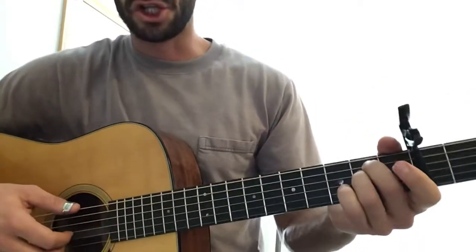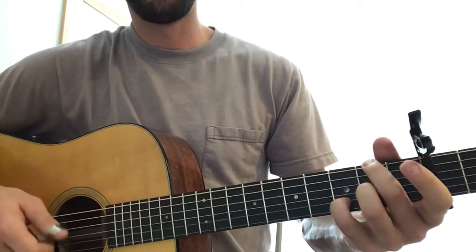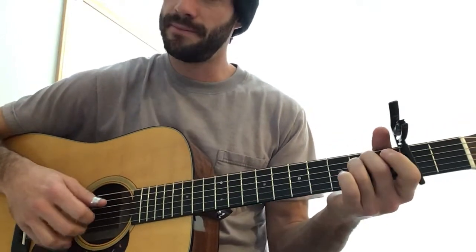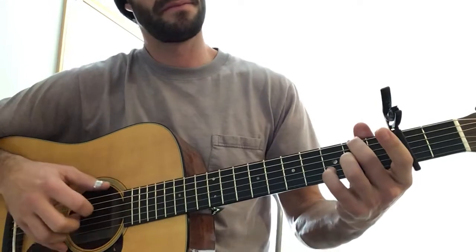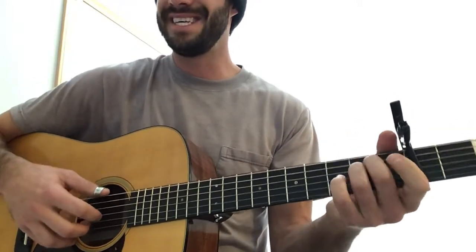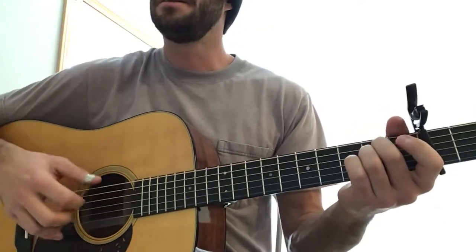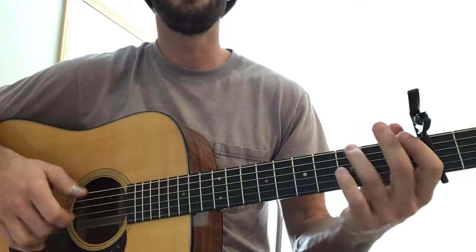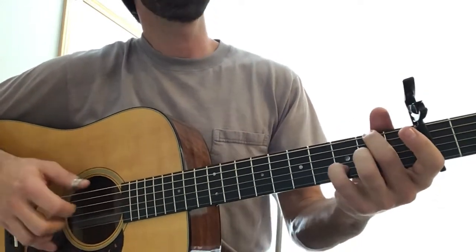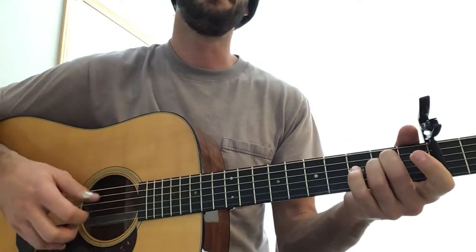Let's go through the progression really slow — you can strum it if you want, if you don't want to worry about the fingerpicking. The D is pretty much always followed by that passing chord and it's quick. The only thing that changes with the progression is that the E minor gets shortened every other time when the lyrics come in, so it's 'I'm sailing away in the morning' — then it's shortened back to normal.